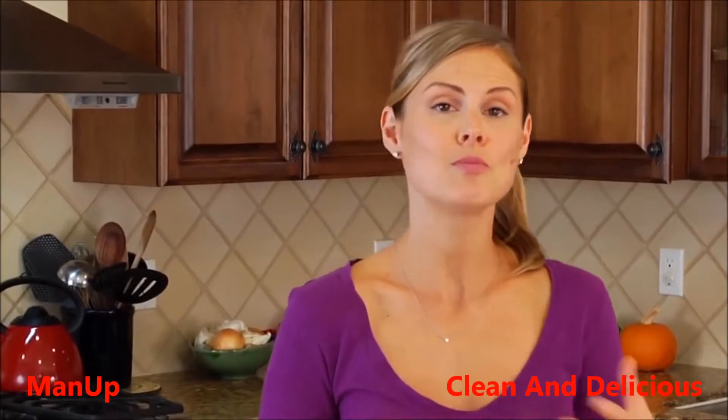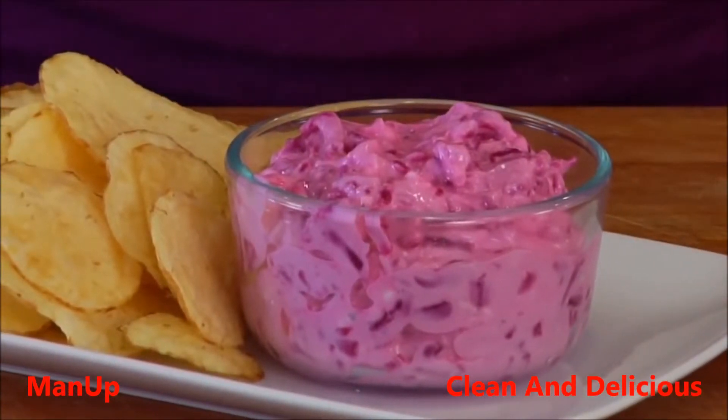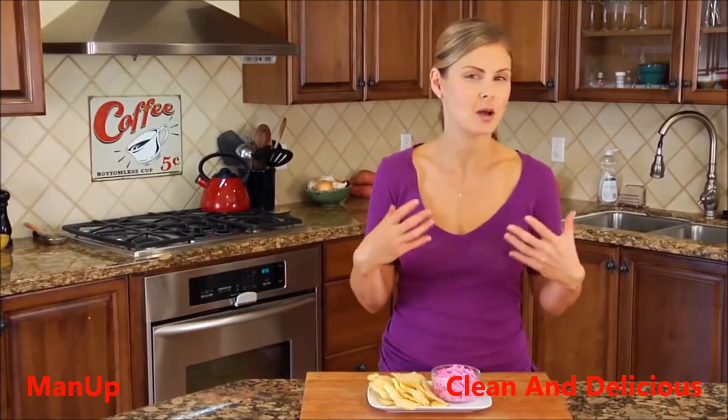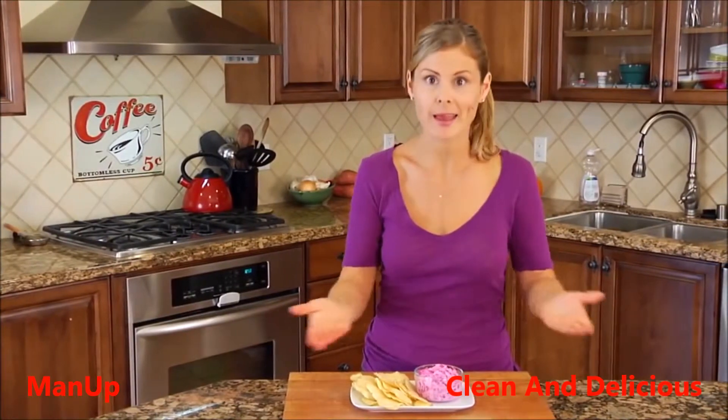And there you have it — a beautiful, bright, delicious holiday appetizer for you, your friends, and all your family. You could make this ahead of time and store it in the fridge; it'll last a couple of days. Or you could just whip it up real quick and serve it ASAP.